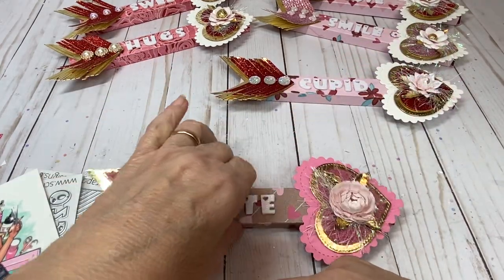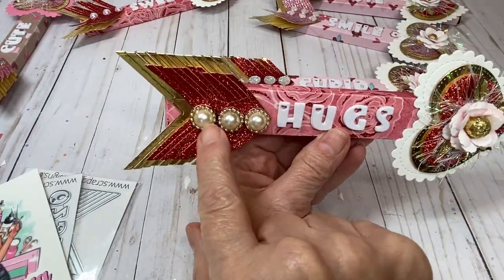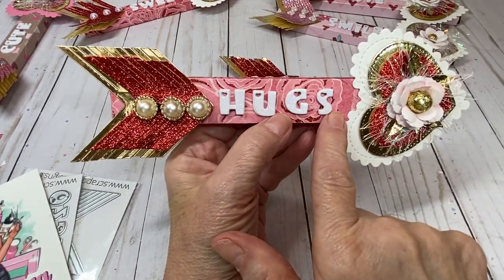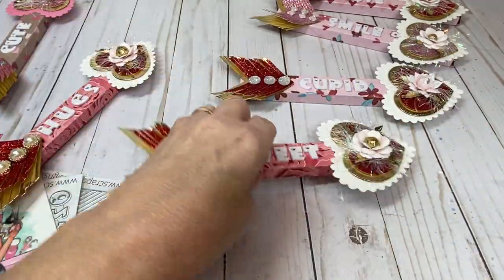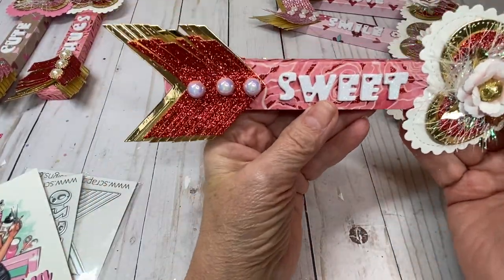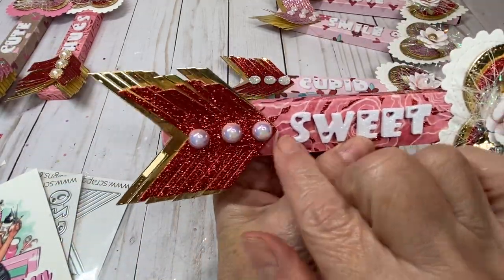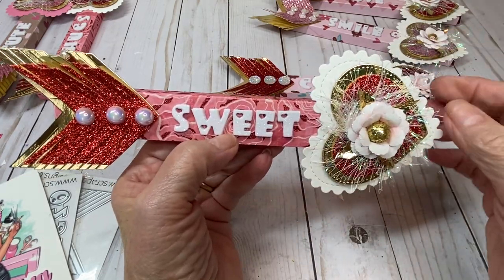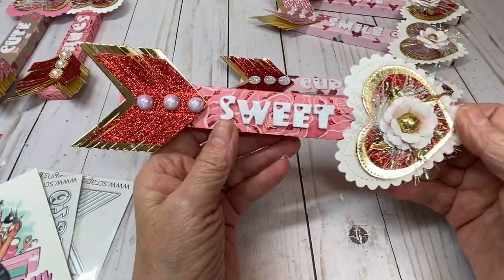I'm going to show you the different ones I made, using different pieces from my stash to decorate the arrows. There's the word 'hugs' — really cute! The Dollar Tree has lots of Valentine pencils right now so you can make these and fill them up. Here we have one that says 'sweet,' and I used some little pearls on this one. I took some eyelash yarn and twirled it around the rose to get that nice fluffy look on the flower.